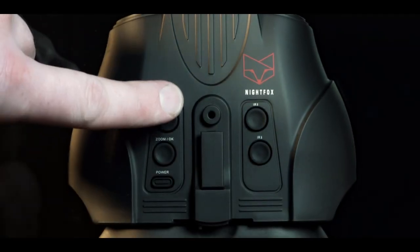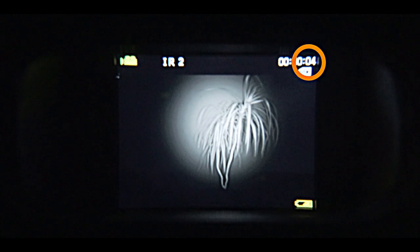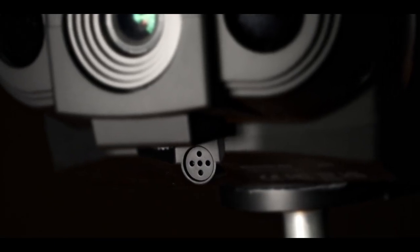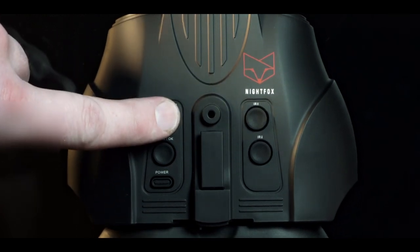To start the one-button recording, simply press the record button. A recording icon will appear at the top of the screen and the length of the recording appears here. The Nightfox Red records sound from the microphone on the front of the unit. To stop the recording, press the record button again.